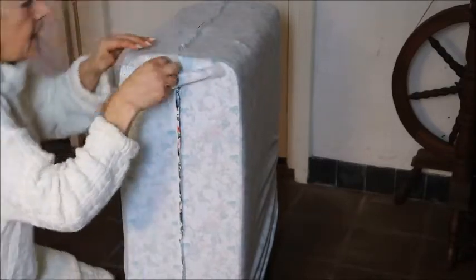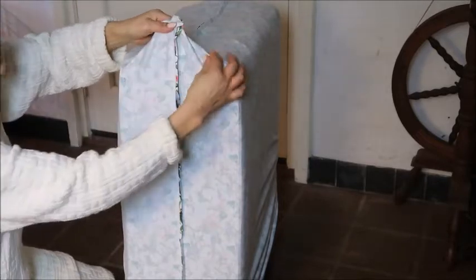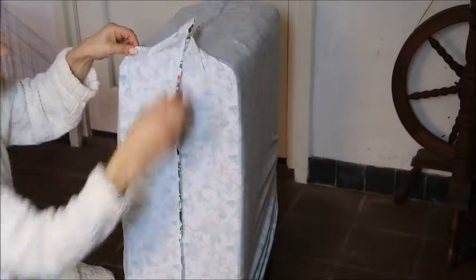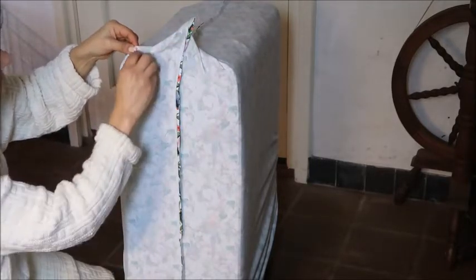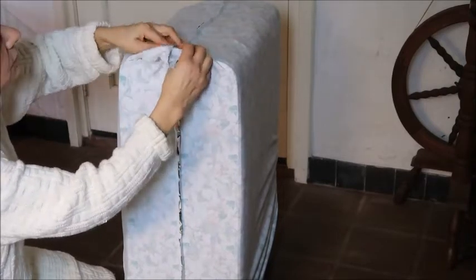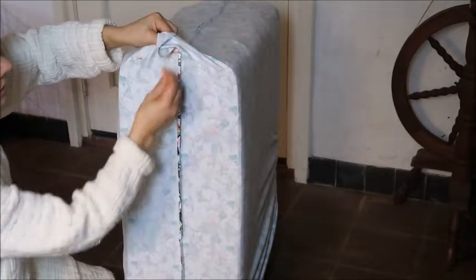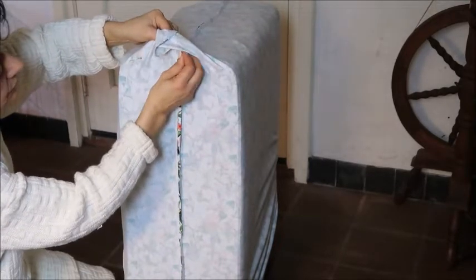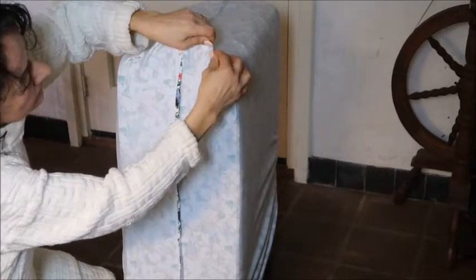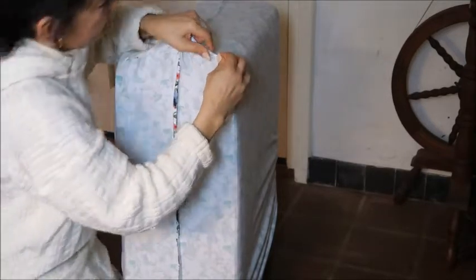We're going to pin these corner wings on the top and match up the seam on the side and on the top of the suitcase. Then pin that corner wing down nicely along the top side of your suitcase. You can round that out because then you have a nicer fit, but make sure that it's really flat. You can pin it and then later check on your table if it is really nicely flat on all the sides.